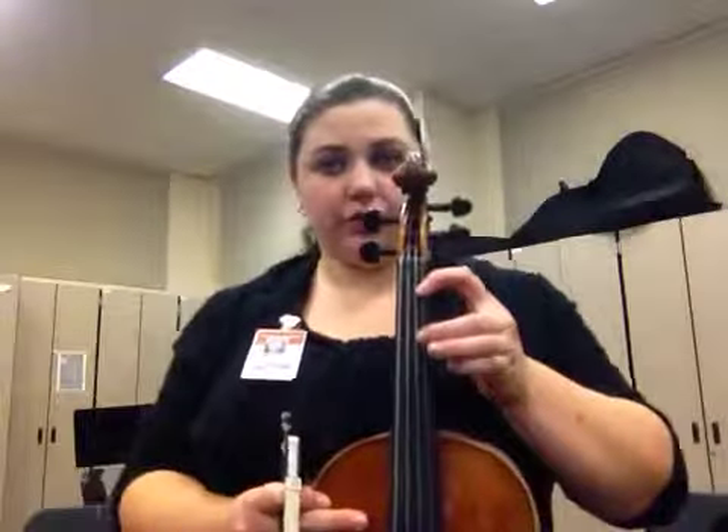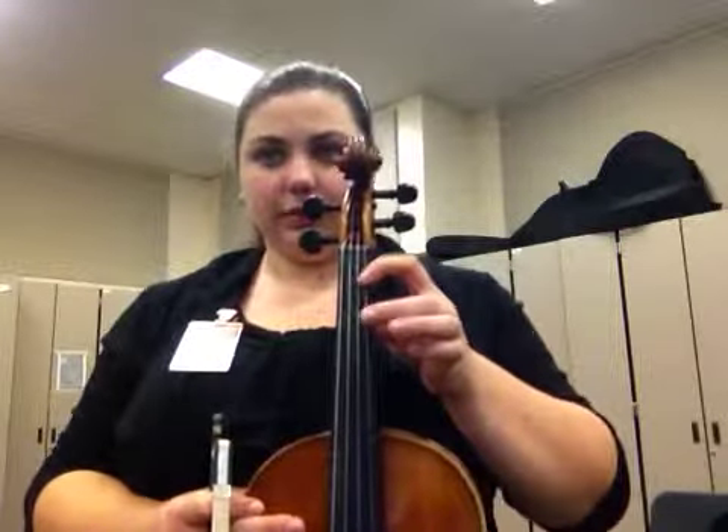Coming back down, we have 2, 1, open, low 3, 2, 1, open.